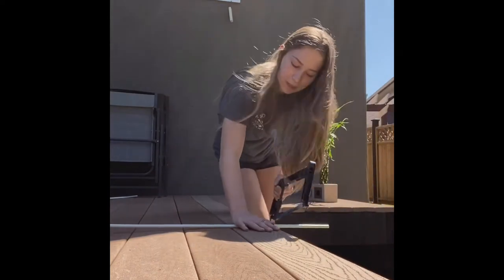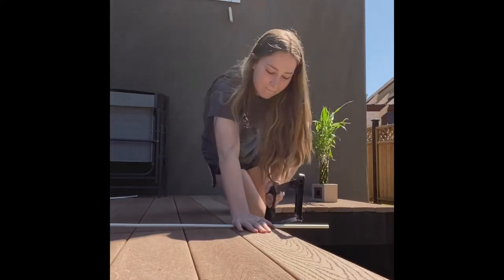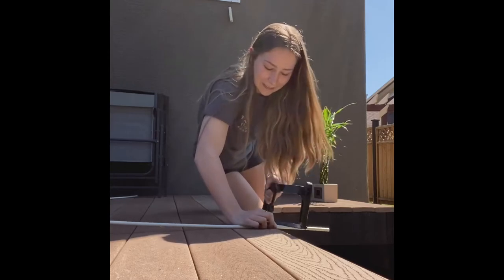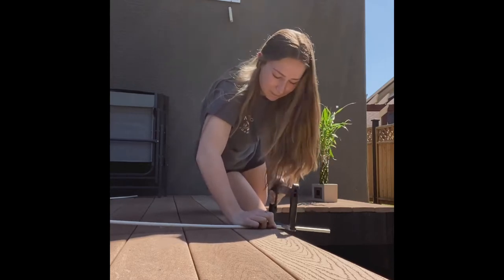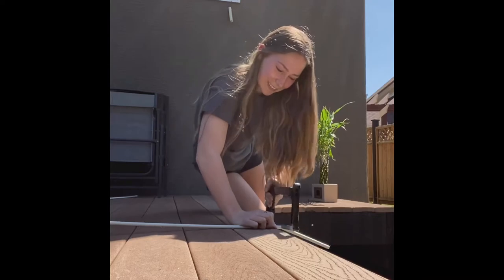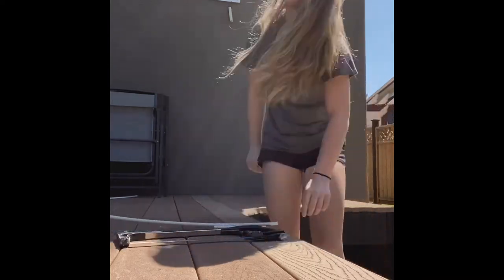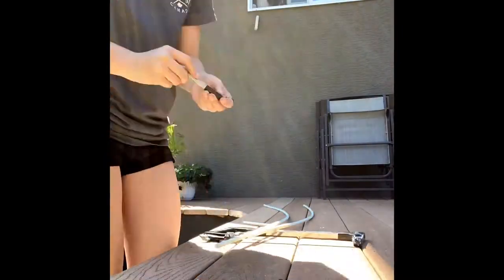The small PVC pipe had to be cut to the length of the sail, so this is me cutting off the amount I need. Now since I have two small PVC pipes, I just put them up to each other and I measured them accordingly so they would be even.